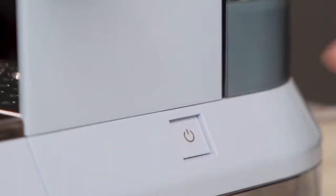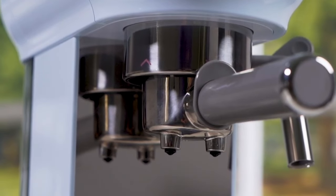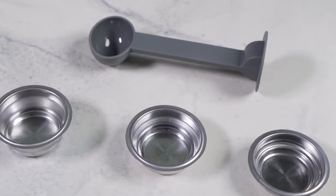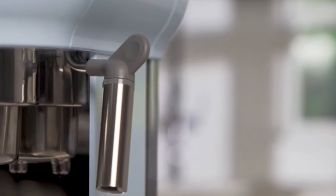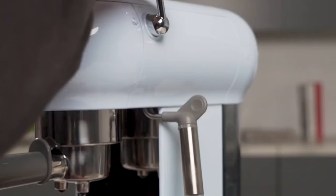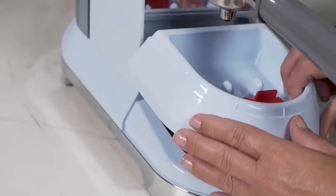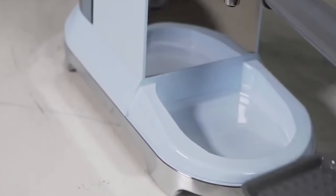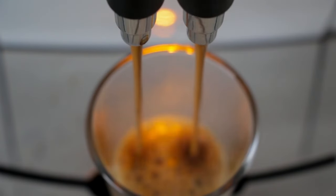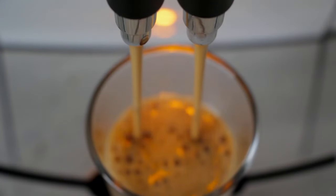I've tested this machine, and the single shots it produces? Incredible. Double shots might need a bit more work to truly shine, but practice makes perfect, right? And the steam wand — it's like it has a magic touch. It heats up quickly and froths your milk to creamy perfection in no time. So who is this machine for? If you love your coffee fast, beautiful, and delicious, and you want your kitchen to look like it's straight out of a glossy magazine, this is the right choice for you. At a price of $530, it's not just a coffee maker — it's a statement piece that makes your day. If you're ready to upgrade your espresso machine and the look of your kitchen, the SMEG espresso machine might just be what you need. The price of $530 is definitely worth it.